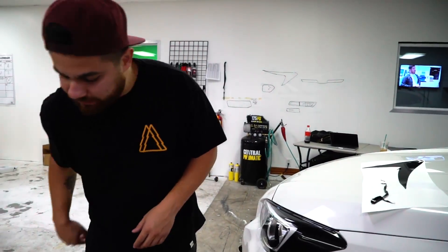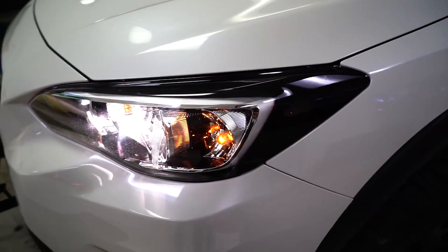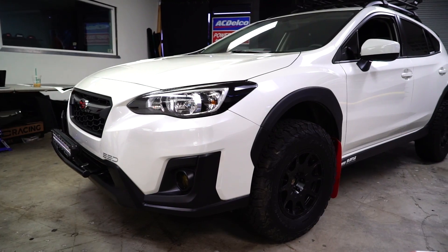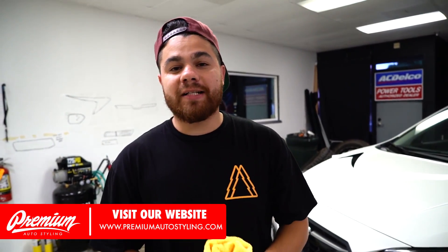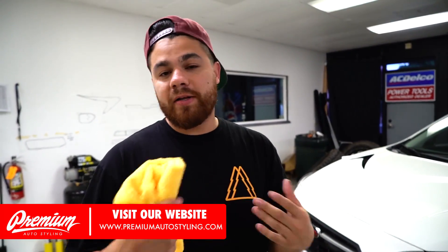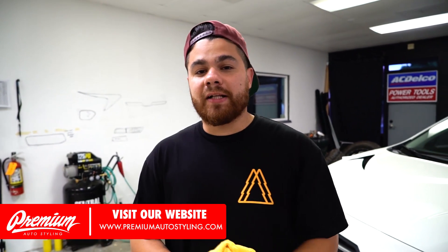So that's the entire install — really easy to do. Just wipe it down and you're good to go. The product is available on premiumautostyling.com. If you have any other questions about any of the products we have available for the Crosstrek or any other vehicle make and model, comment below — we'll be happy to help you. Premiumautostyling.com.